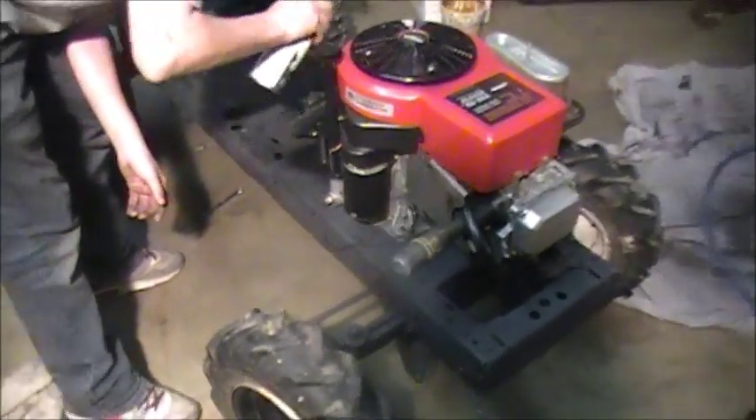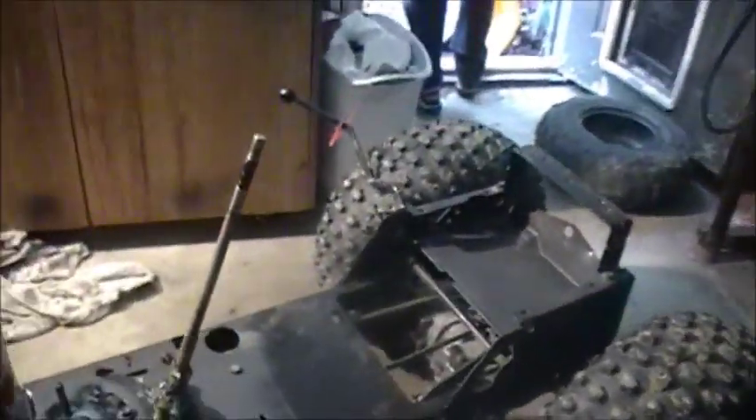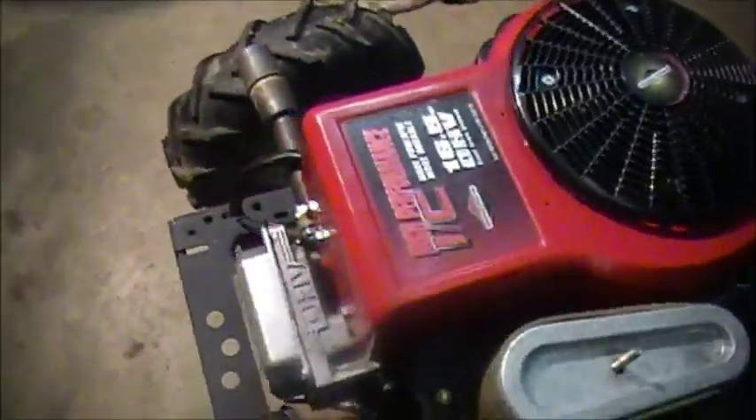Now we've got the motor all put back together — the carburetor and everything is back on. The transaxle's on, belts on, steering is on, and the console is just painted, sitting there drying. We made some steering stops so it doesn't turn too sharp and the wheel doesn't go completely sideways. We also put a guard on the motor — it's actually from a different mower, from a V-twin. The rims are all painted flat black.